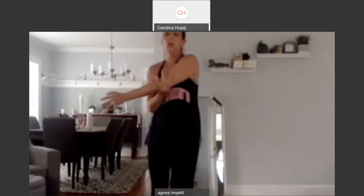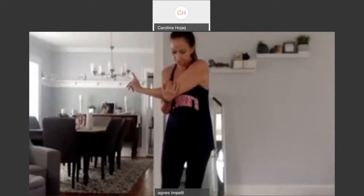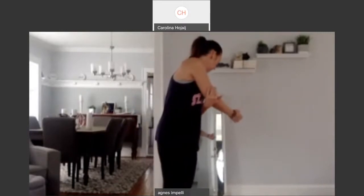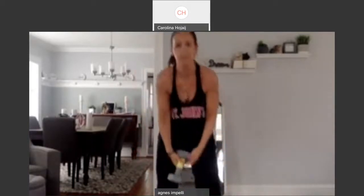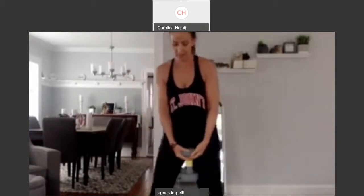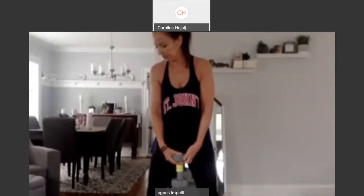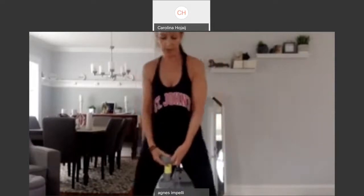Good job. Stretch it out. Hope you felt those — I did, because I did something yesterday. I worked out and my shoulders are a little sore. Good job. You want to grab a heavy weight? Because we've got squats. So my feet are hips distance apart, a little bit of distance.